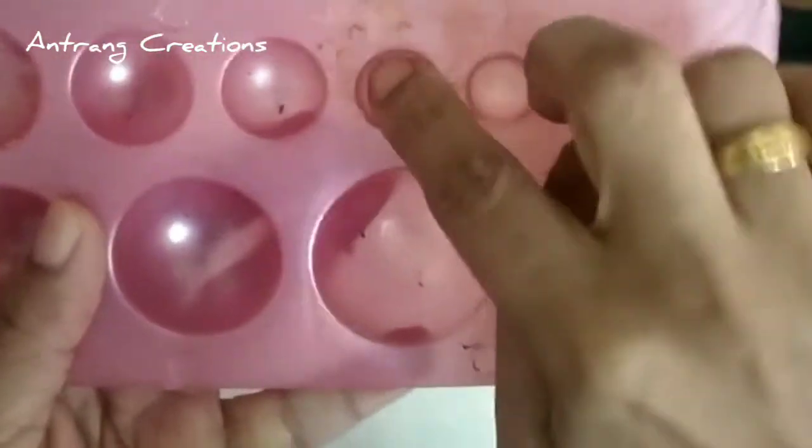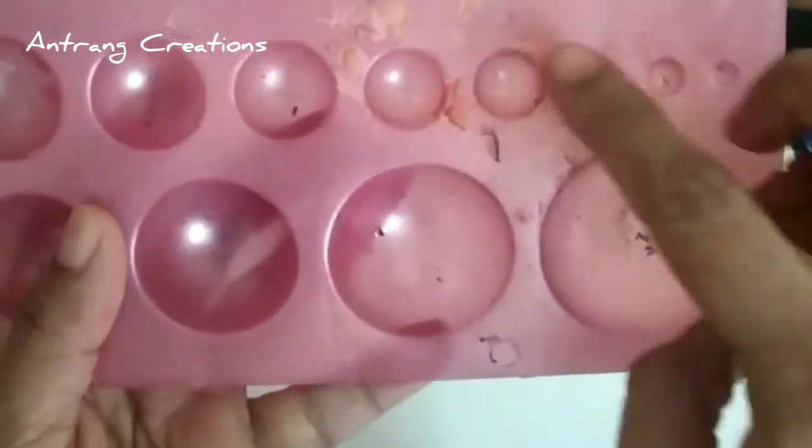I am going to make this Jumka mold. I am going to make the oil smooth.